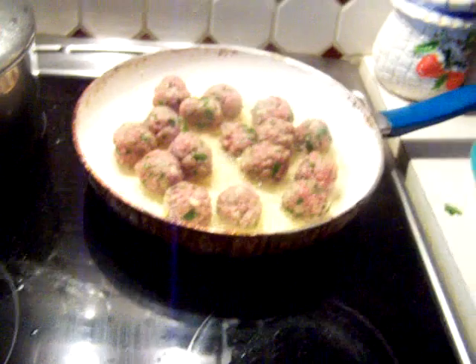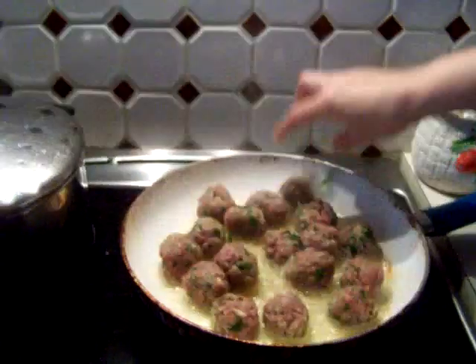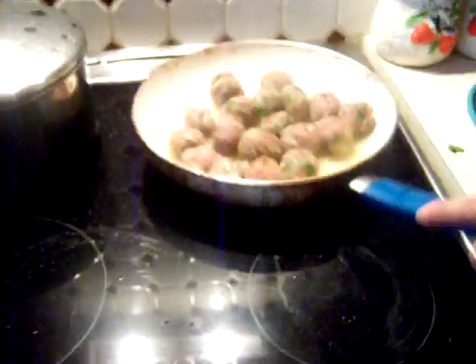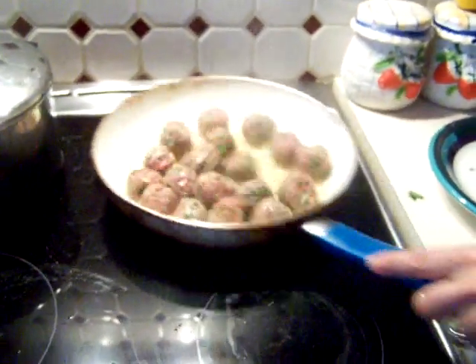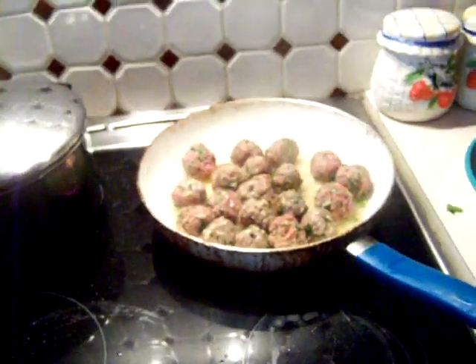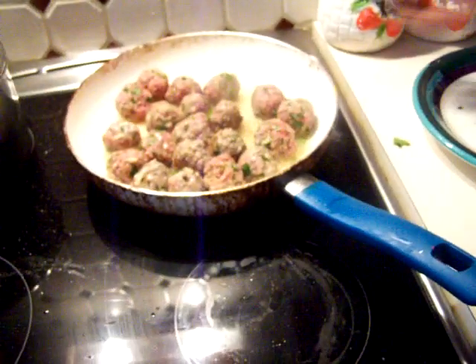Don't get scared that the oil will pop at you. Half your hand goes — you kind of want to jerk it. Okay, there we are. We don't want it to stick.